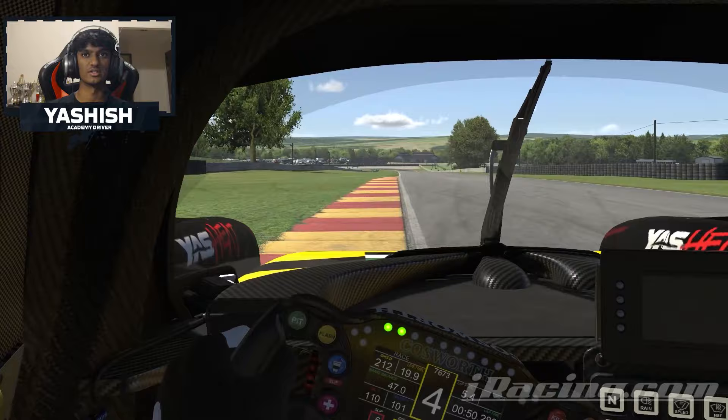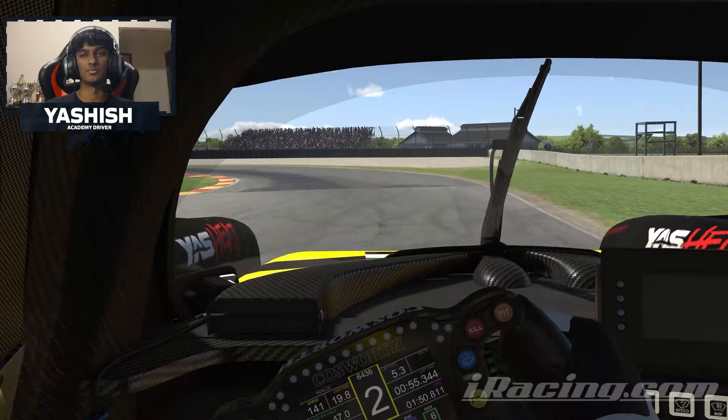Flat out through here through the right hander, and then once again spotting the two board and braking quite hard, using all the track again on exit.